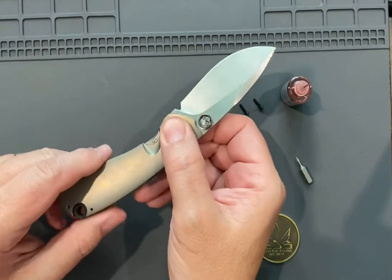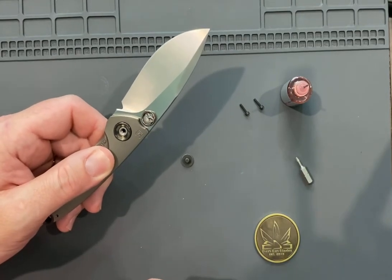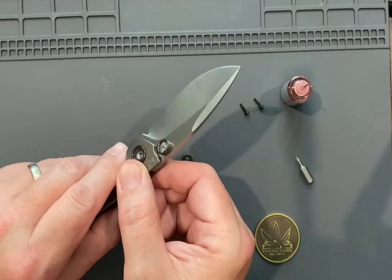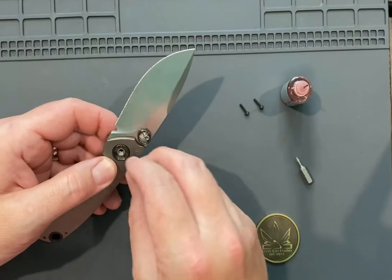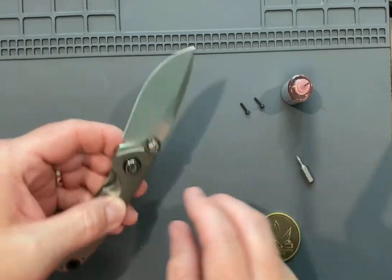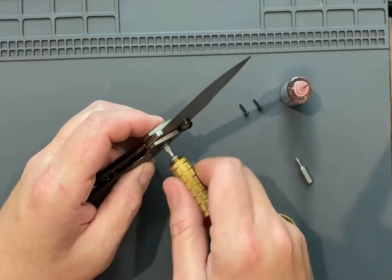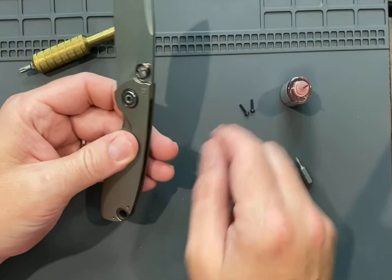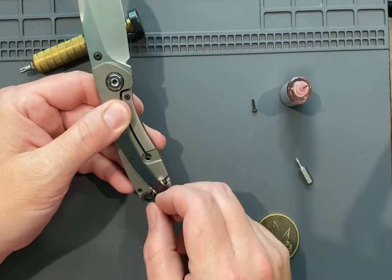You can tell a lot about the quality of a knife by how easy it goes back together. Of all the knives I've ever owned, the number one is the Grimsmo Rask — the easiest knife I've ever had. You could take that thing together almost without tools; it felt like a wonderful knife. This one is right up there close to it. They — I don't know who exactly they have making these knives; they're a Russian company — but I hope whoever they have making them, they continue to.